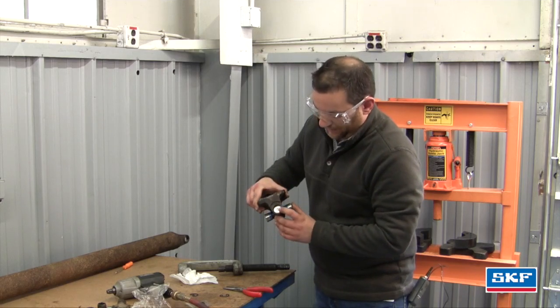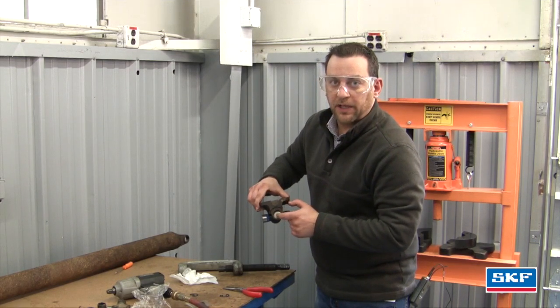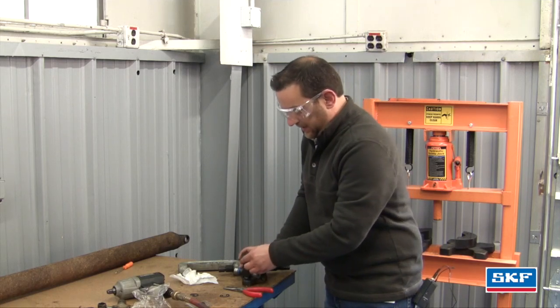On the opposite end — the end that's going to be driven all the way up — I like to put the snap ring in first so we know where we're going to stop. So next I'm going to put the snap ring in.